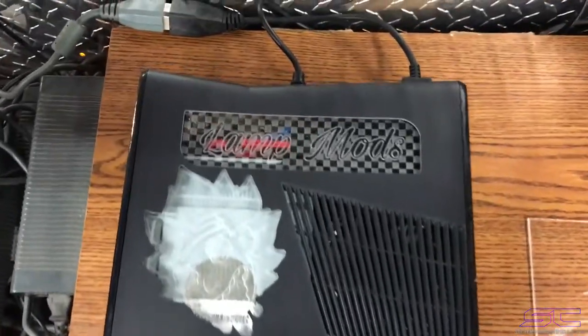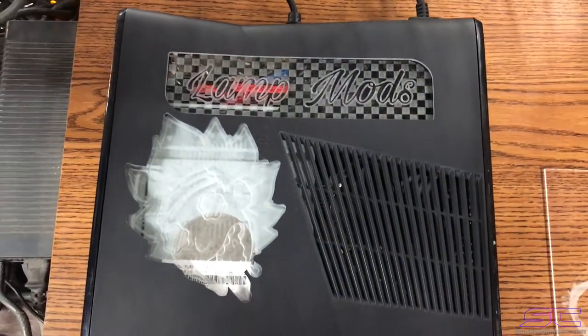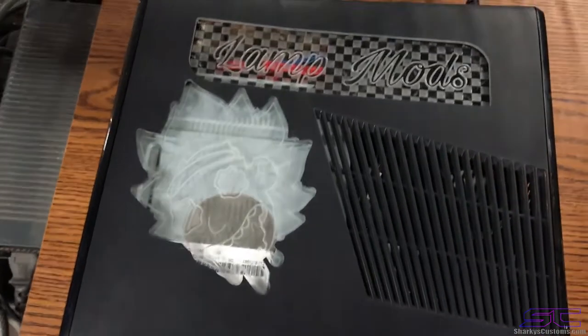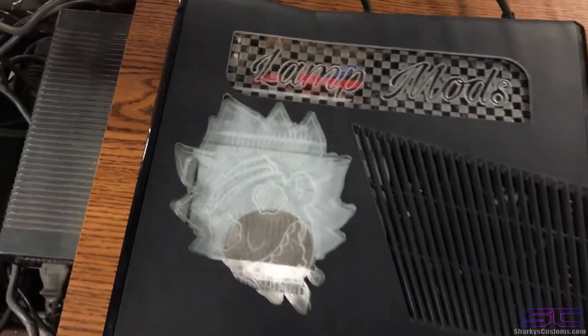Yo guys, what is up? Davis here. So this is the console for XB All Customs. He wanted the head from Wrecking the Morty engraved. I'm not really sure who that is because I don't watch it.